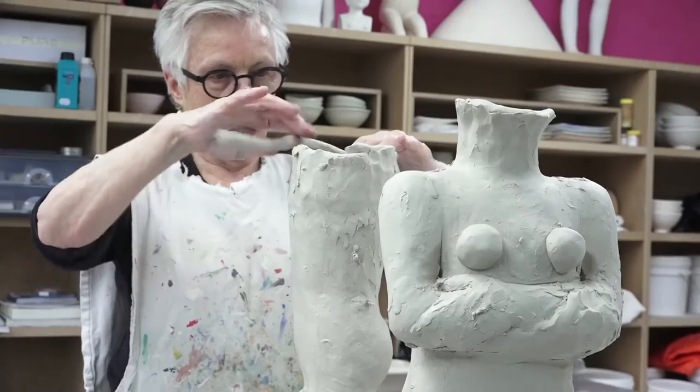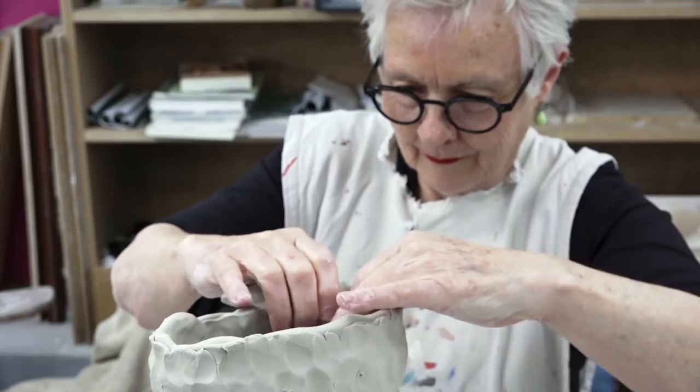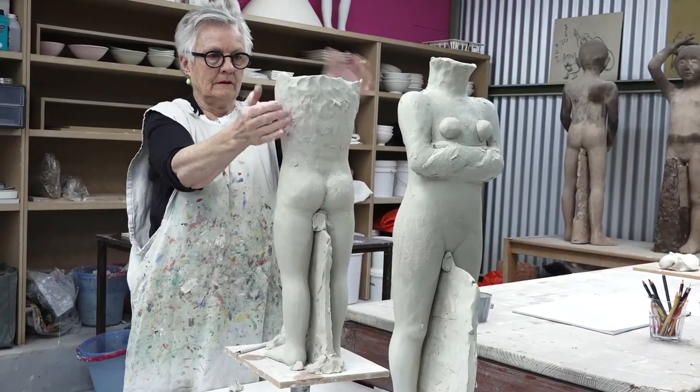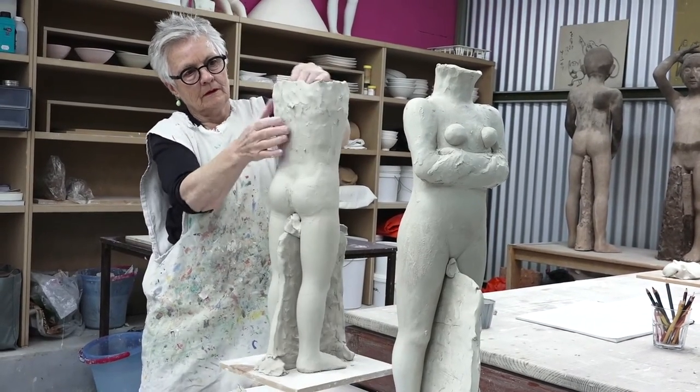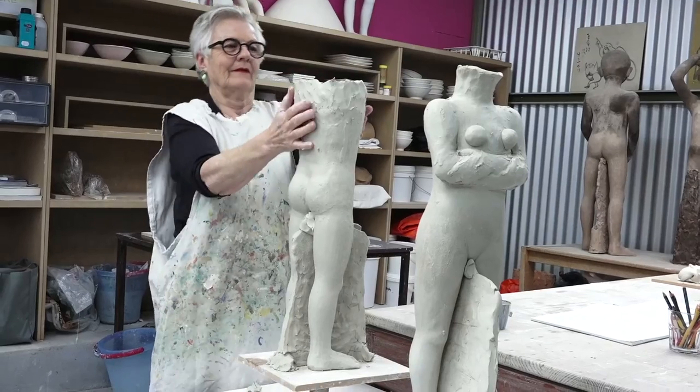I am a potter. I'm a potter even though I make figures. The figures are hollow — they're coiled, so they're made like pots. The tradition of pottery is evident in my work. It's my technique and I love it for that reason.